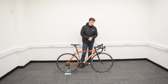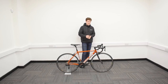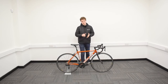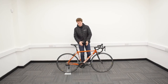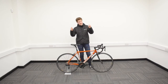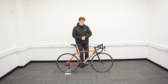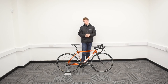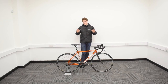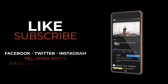There we have it, folks - your Dolan Proficio aluminium road bike is fully assembled and ready to ride. You're going to rule the road in all of your cosmic orange glory. I am John from Dolan Bikes. If you have any further questions about the Proficio, you can find the link in the description below which will take you directly to our website. Alternatively, feel free to give us a call or drop us an email. Follow us on our social media channels for all the latest news and updates, and don't forget to hit that subscribe button on our YouTube channel for more videos about all things Dolan. Thank you so much for watching - we hope you enjoy riding your new road bike. We'll see you next time, bye.